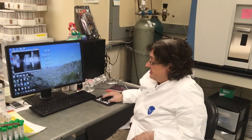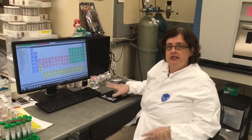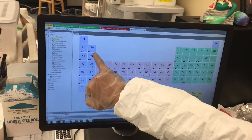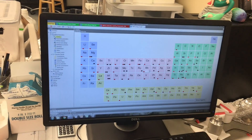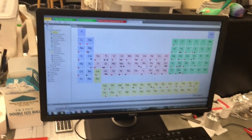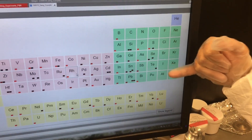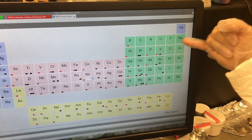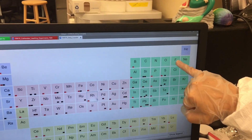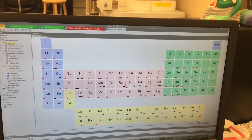Here's the periodic table, and anywhere you see a small dot in the corner of one of the elements, those are things we can measure. We can't measure the noble gases, iodine is okay but not great, and we can't measure carbon, nitrogen, oxygen, fluorine, or hydrogen — but we can measure most of the rest of the periodic table.